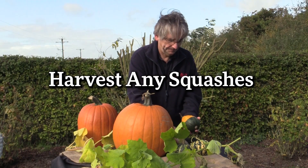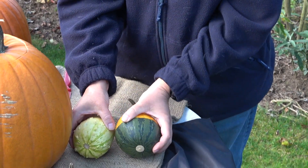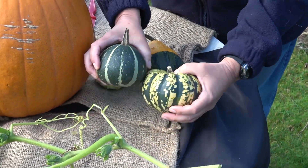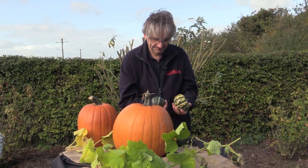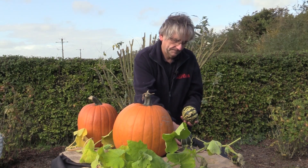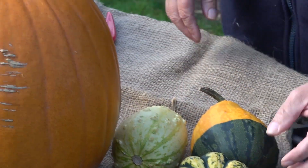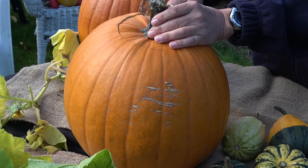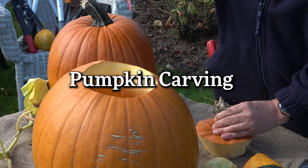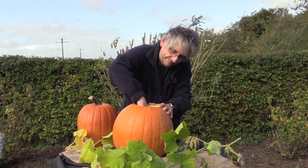It's best to harvest all your squashes before we get any really hard frosts. Gourds can also be harvested now — they're not edible but they're decorative — as well as your winter squashes which are edible. These can be picked and put somewhere warm for about 10 days, then placed somewhere cool and frost-free to store. And of course, if you've got a nice big pumpkin, it's a perfect time to start carving for Halloween.